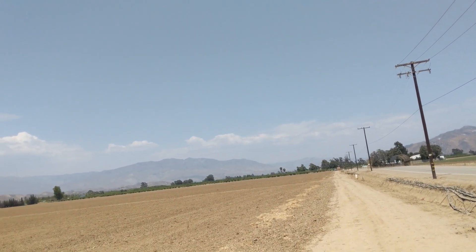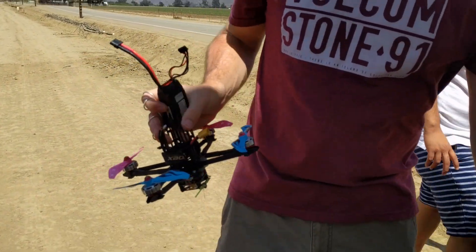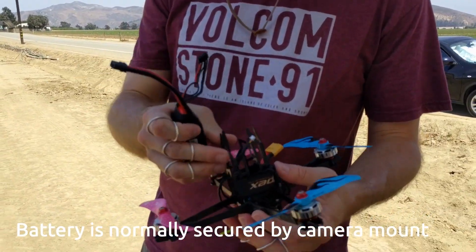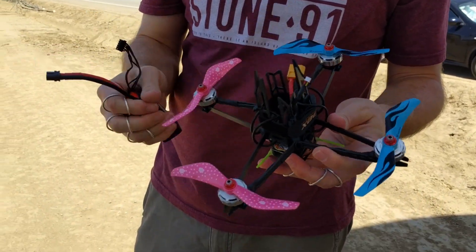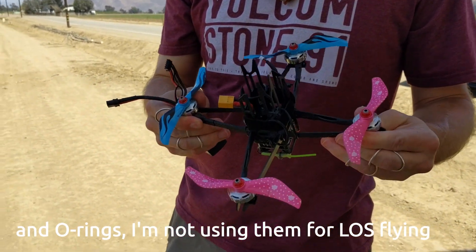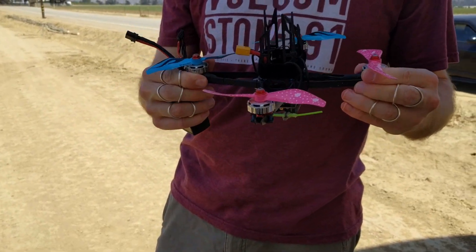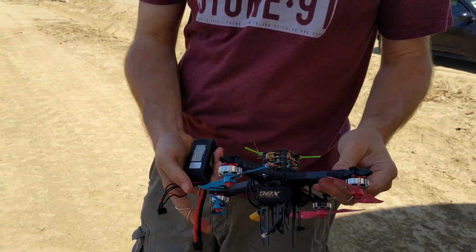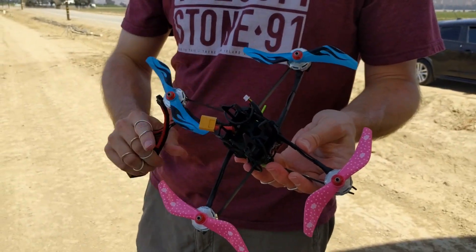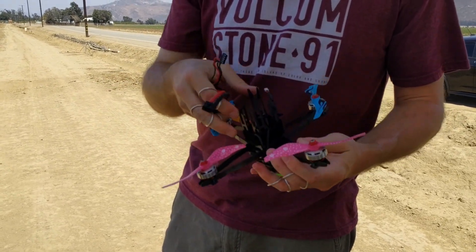Oh, something came off — yeah, the battery. Alright, so it went down pretty hard. Battery came out, evidently don't have it mounted in there well enough. However, I was a little scared that it was not going to take that tumble, but it actually took it quite well. None of the motor mounting plates moved or anything, nothing seems out of place on it.